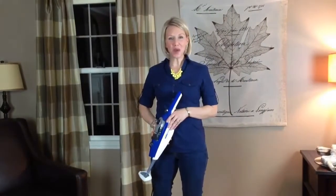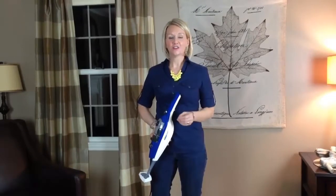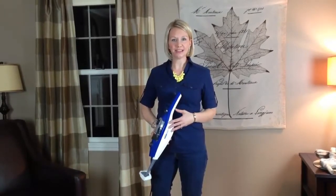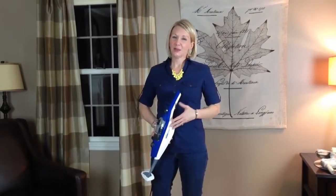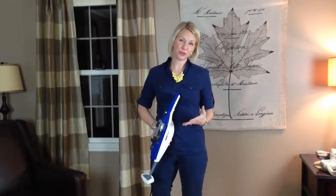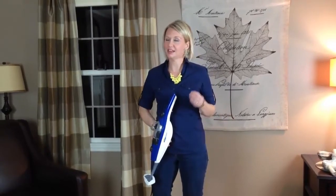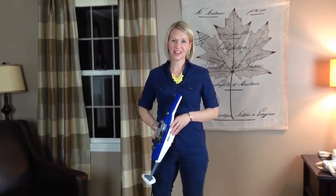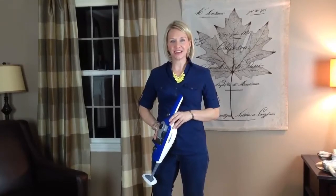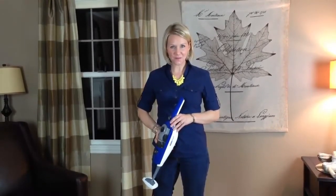So there you have it — a few ways I'm cleaning my home simply with the power of water. Of course you'd have the investment of the HomeRight Steam Machine Plus, but in the long run you'd be saving yourself more money because you wouldn't have to purchase expensive cleaning solution refills or disposable cloths, and I know those can get pricey. For more decorating, organizing, and home and life improvement tips on a budget, visit livingrichonless.com.